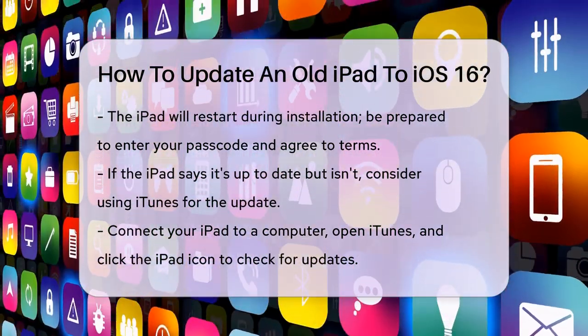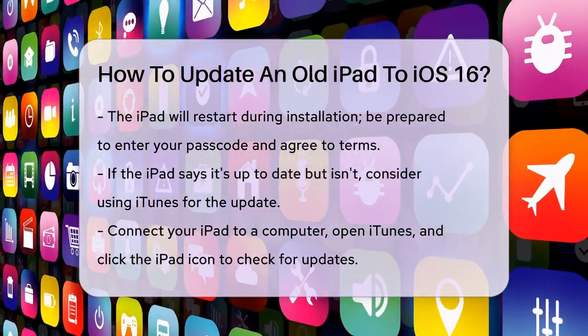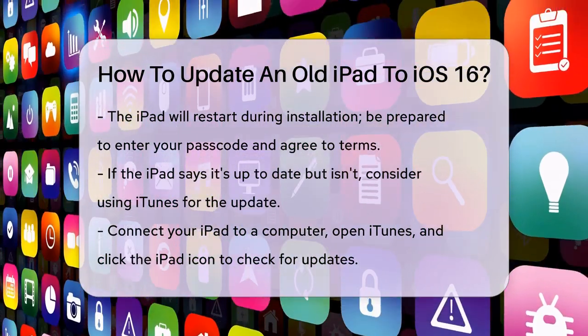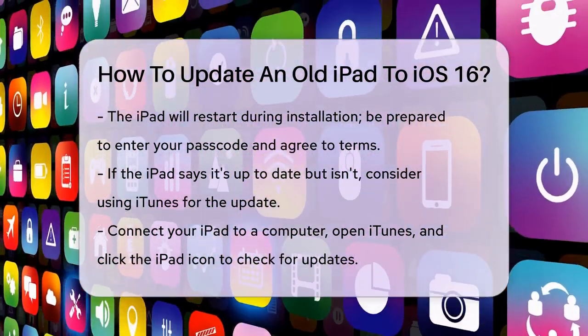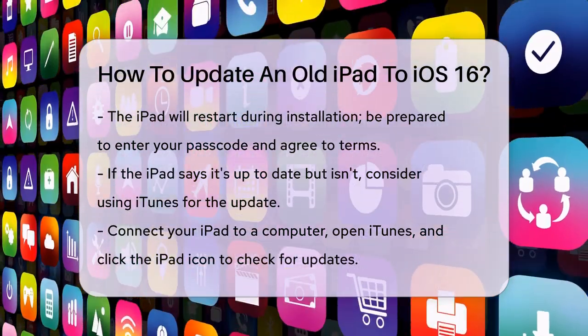You can try updating through iTunes on your computer. Connect your iPad to the computer, open iTunes, and click on the iPad icon. Then hit the Check for Update button and follow the prompts to update your iPad.